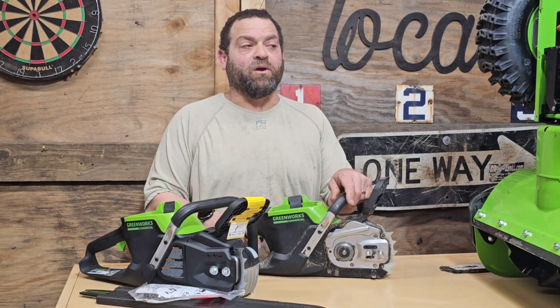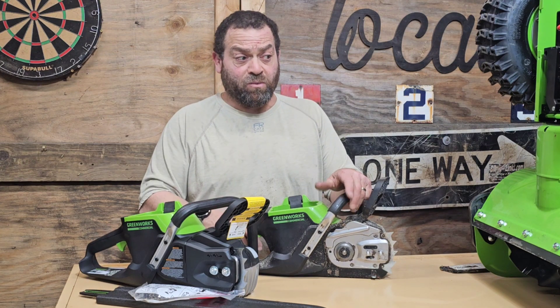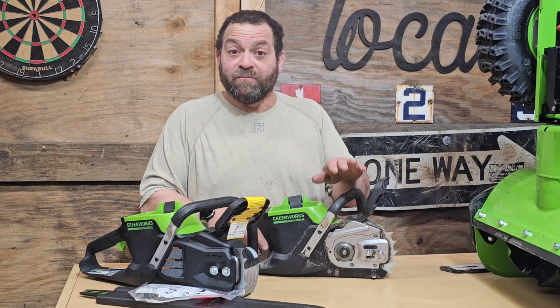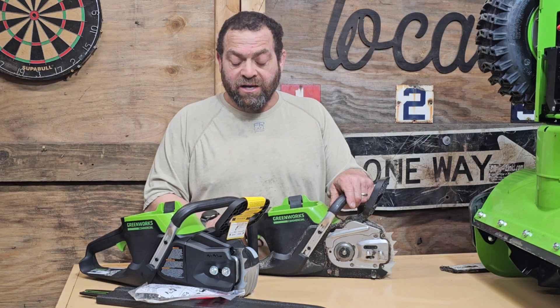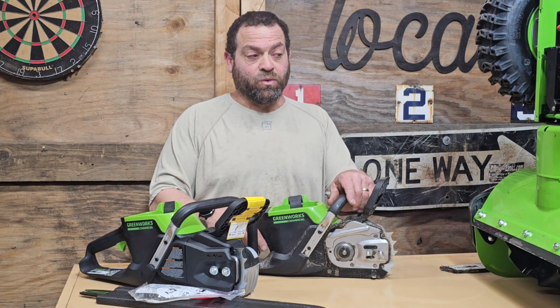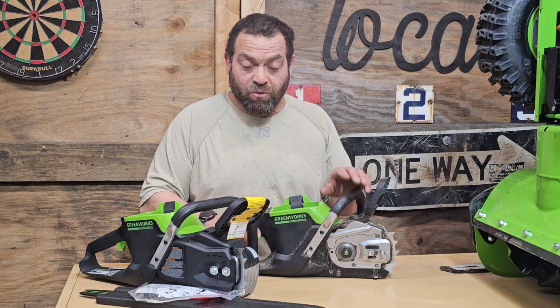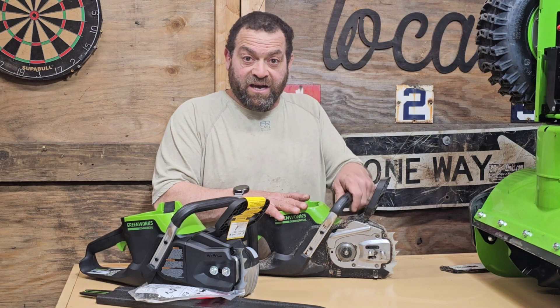My oil pump screw came out, so I contacted Greenworks. I've had a couple of different warranty experiences with them — they'll either ask for pictures, but in this case there wasn't really a picture, so they asked me to bring it to a dealer. I brought it to Hooks Rent-a-Tool; Kevin was great to deal with and looked it up without any trouble.